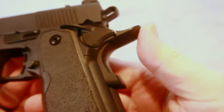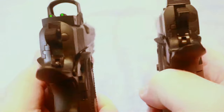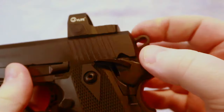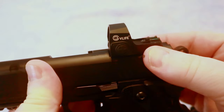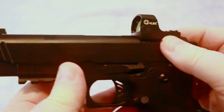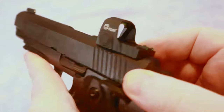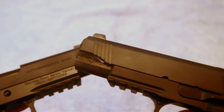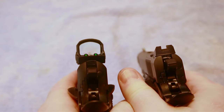Both do have the ambi safeties and they do have the beaver tails, as you can see here. With the Gerson, when I put the optic on it, I lost the rear sight, but you can replace the sight — you get the sight with the gun and it drops right on there and is held in place with just a couple of screws. Both of the guns do have a light rail, accessory rail. Both do have front serrations, and they are both very solid performers.